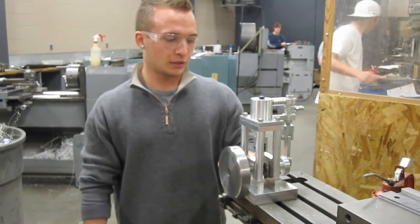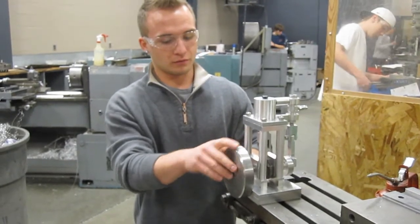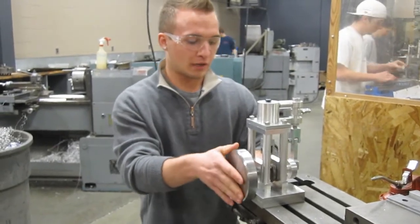It's just a steam engine that runs off compressed air. It could run off of steam out of a boiler, but that would be very hot and the aluminum parts would probably not be able to take it.